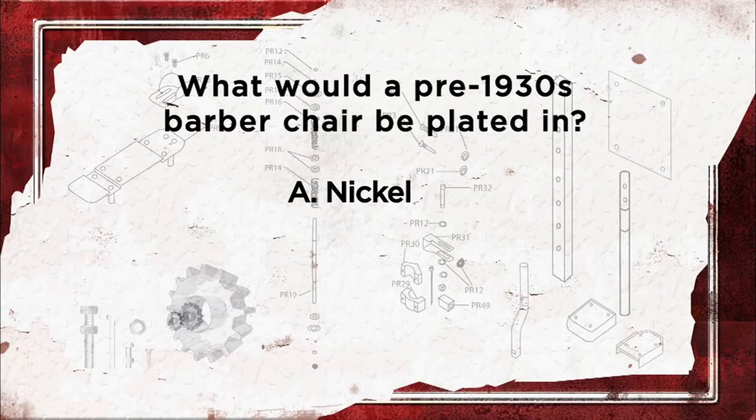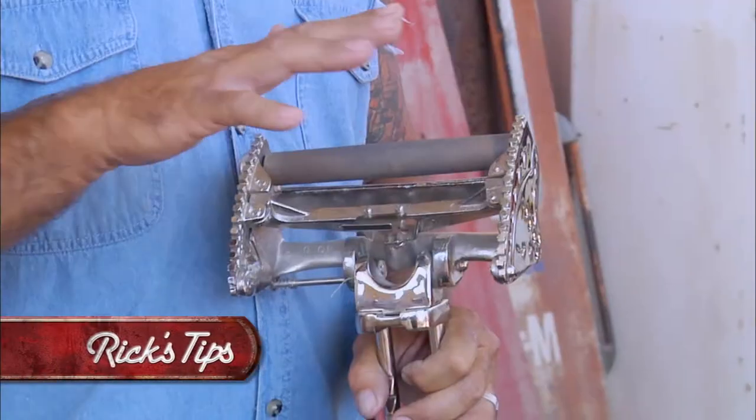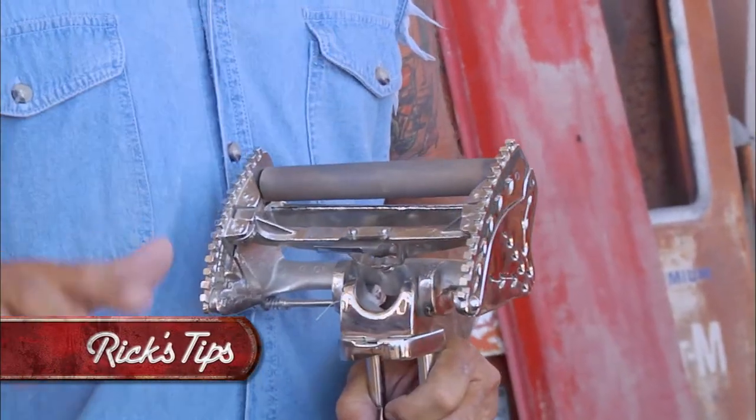A, nickel. B, chrome. C, zinc. Or D, copper. The answer is nickel. The reason is, chrome plating was not even invented yet and neither was zinc. Copper is actually a process that they use underneath the nickel, and all of the steel in the industry had this nickel plating on it prior to 1930.